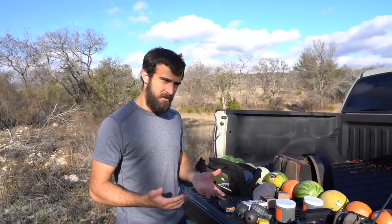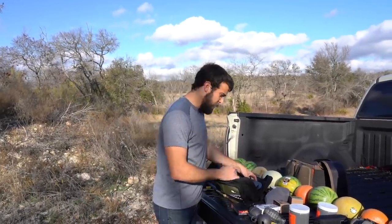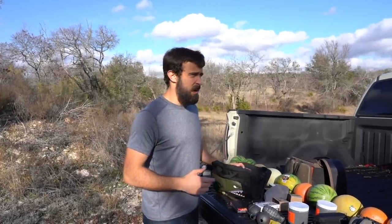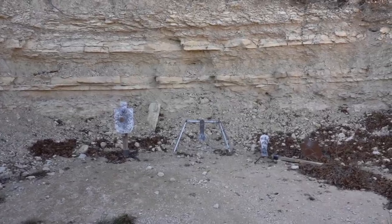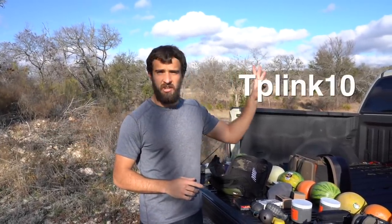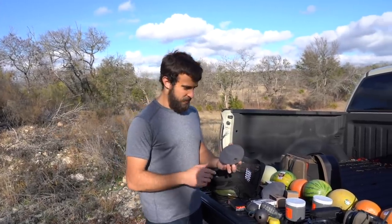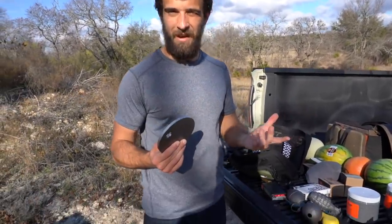I'm assuming we'll shoot through that pretty easily, especially with rifle calibers. We also brought steel targets from shootsteel.com — same people who supplied the silhouettes. Use the coupon code to save 10% at shootsteel.com. I went ahead and bought this steel myself because I didn't want to tell them I was going to try to make their products fail. This right here is AR 400 steel.